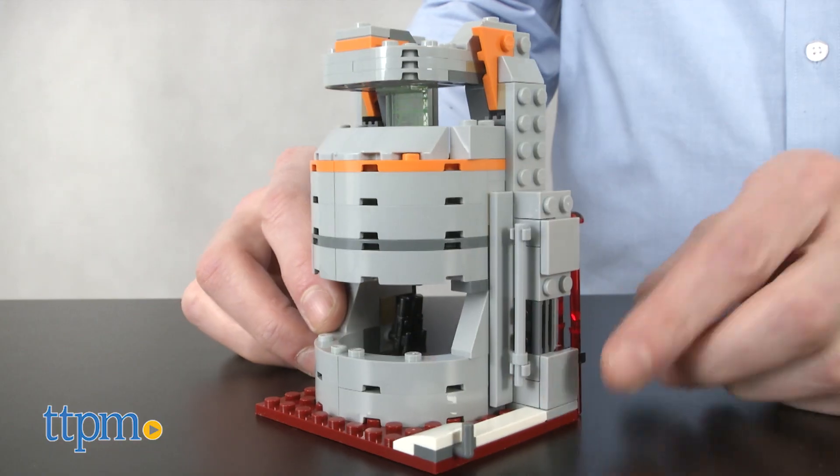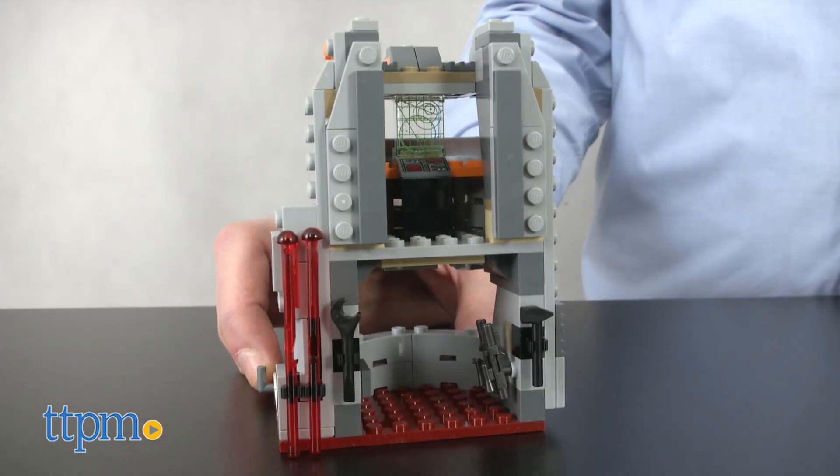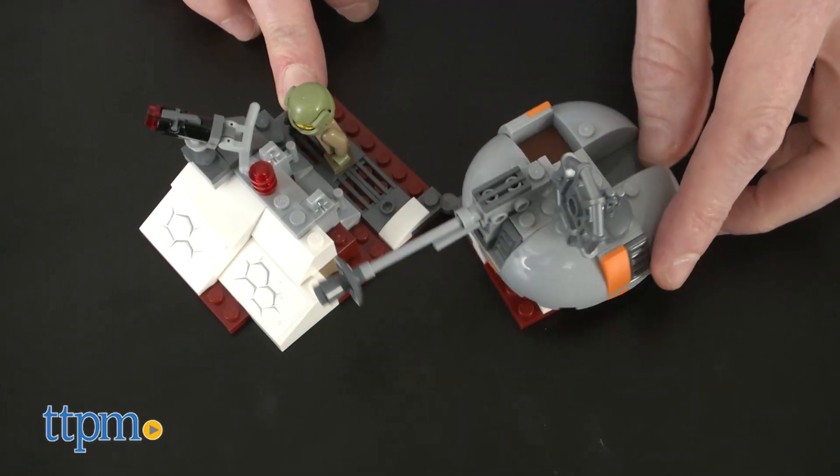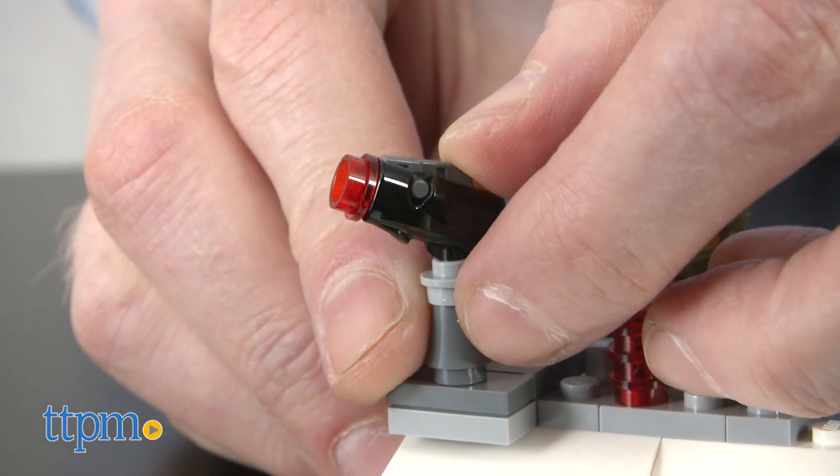The Lego set also includes a three-level command tower equipped with tools and electro binoculars, and a fold-out trench section with a rotating laser cannon, spring-loaded shooter, and stud shooter.